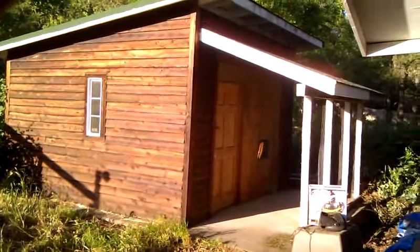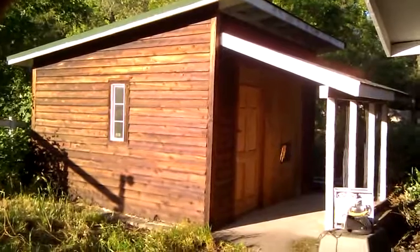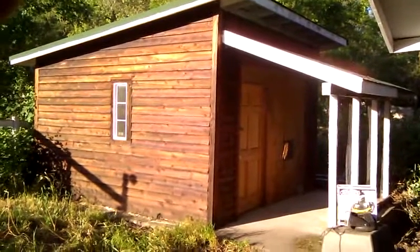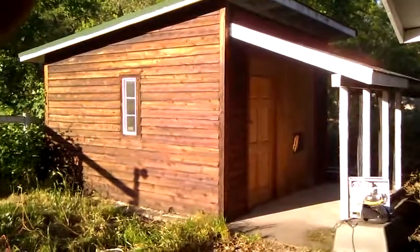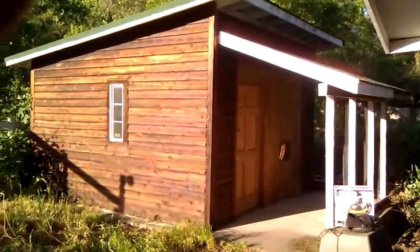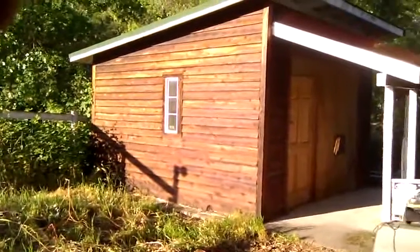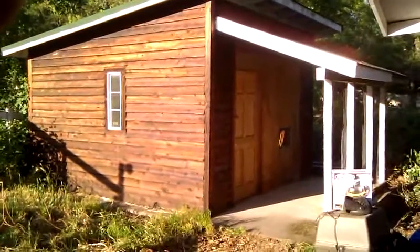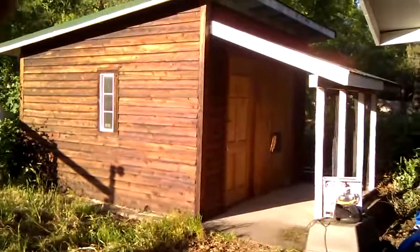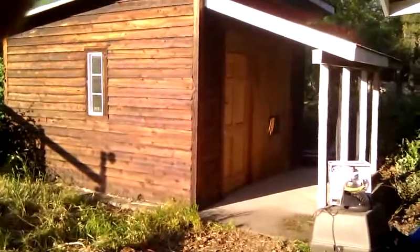This is our new chicken coop — a repurposed outbuilding we had. We just had wood pellets and miscellaneous stuff in there and decided it would be better for the chickens. That vegetated area you see will become part of their little chicken yard for when they're contained and not allowed to free range, which is our intention. Let's take a look inside.